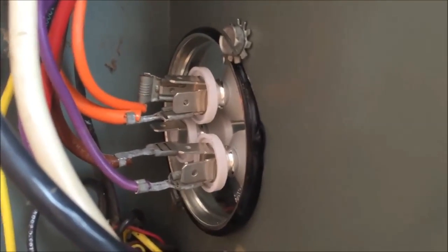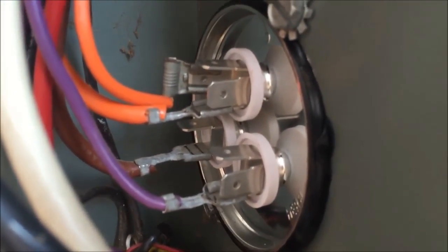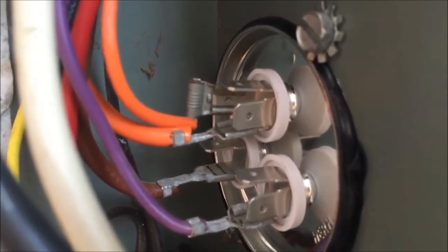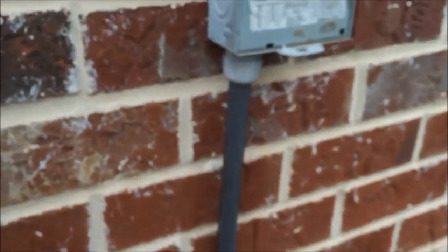I have the new capacitor installed. It's a little thinner than the old one, so I put some electrical tape around it to make it fit in the slot. I reconnected the wires: orange to common, brown to fan, and purple to the compressor — which is labeled HERM. We'll now fire it up and see what happens.